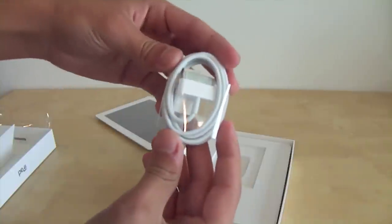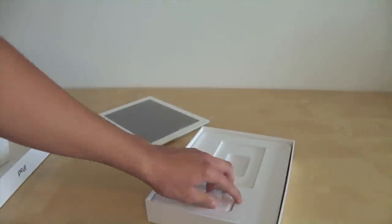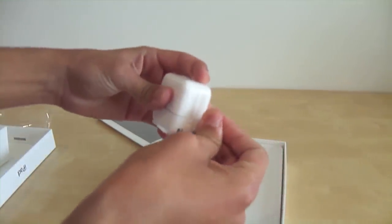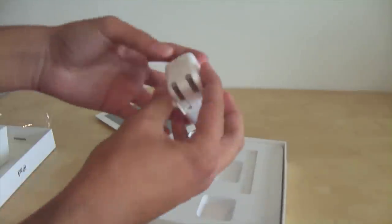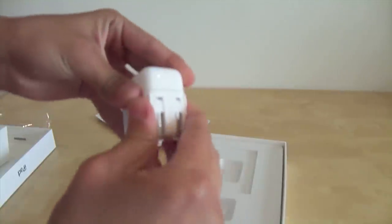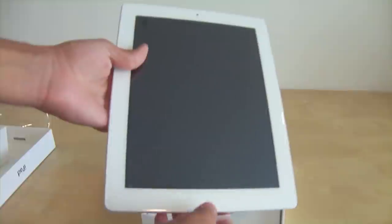It also comes with a USB cable to connect your iPad to your computer. You can also connect this cable to the little power adapter, and plug it into your wall — so you don't necessarily have to use a computer to charge it. It's pretty much like a MacBook charger, just a little bit smaller. It's composed of two parts like this one.